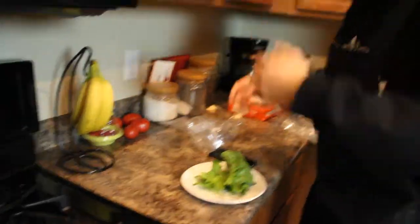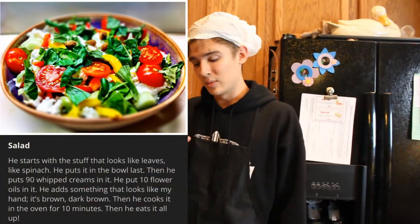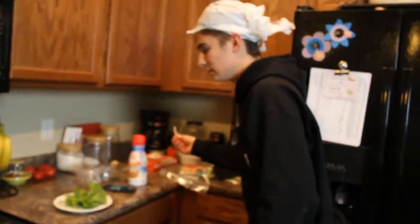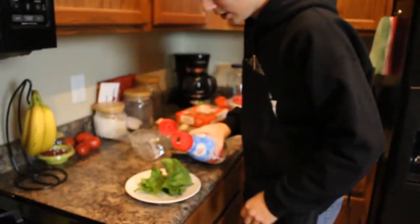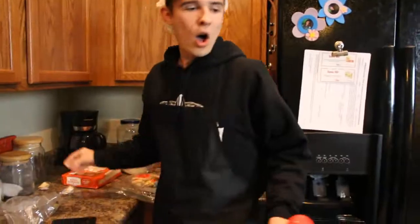Then he says he puts 90 whipped creams in there. I don't believe we have any whipped creams, but we do have some creamer and a nail filer. Whipped cream — alright, I don't exactly know how many whipped creams make 90 whipped creams, so we'll just count: one, two, three, four, five, seven — yep, 90, sure.